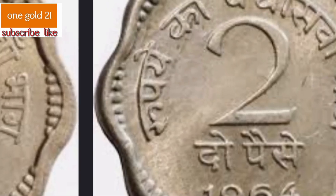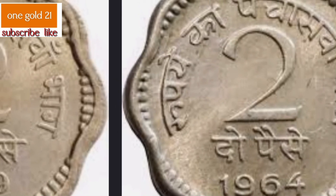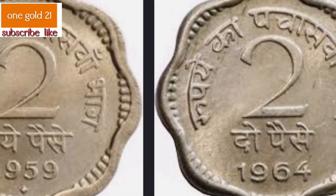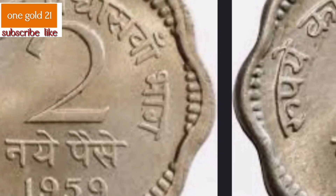The 2 paise coins were minted from cupronickel alloy in medallic orientation. The coins weighed 2.95 grams, had a diameter of 18 millimeters (0.71 in), and a thickness of 1.8 millimeters (0.071 in). They were scalloped with eight notches and had a smooth edge.